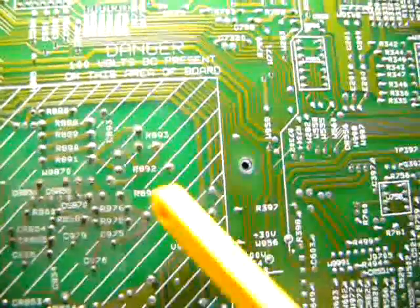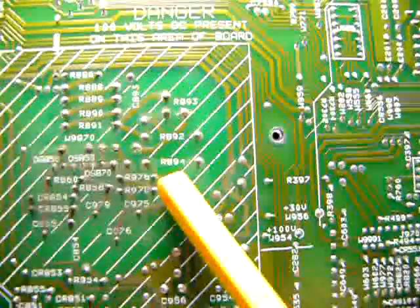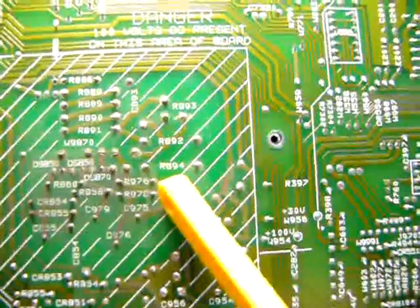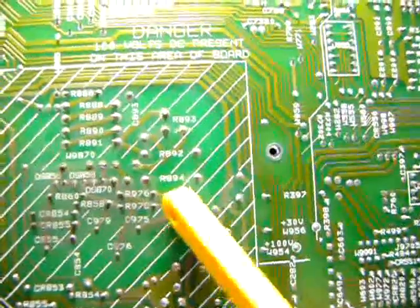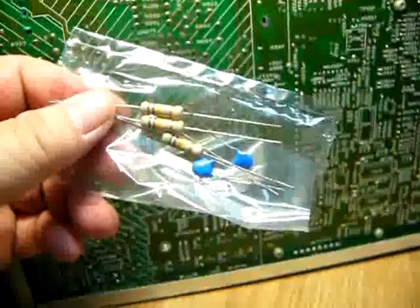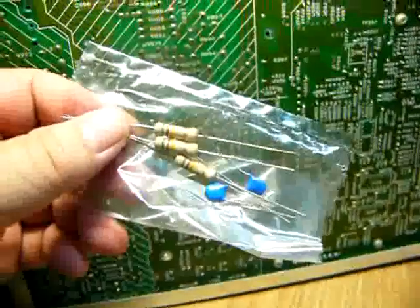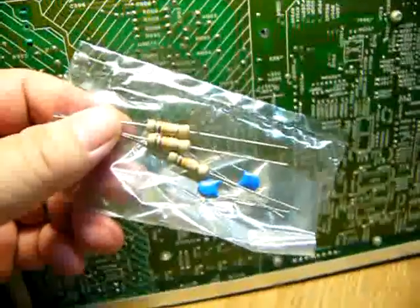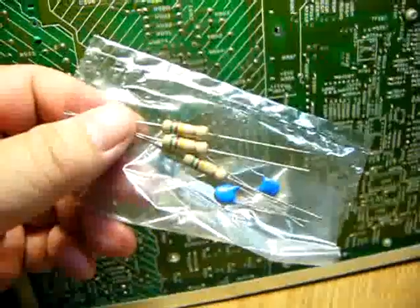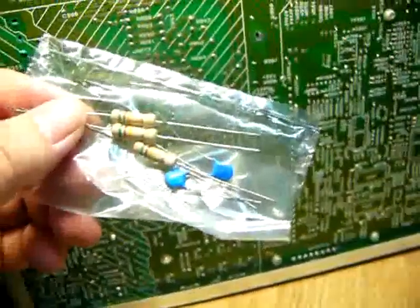I found R894 is a brown resistor. I spent 13 NT dollars, around half a US dollar.